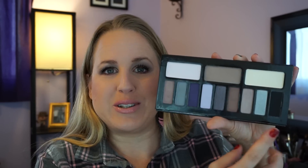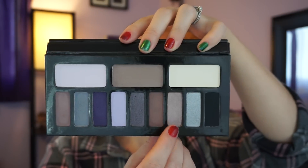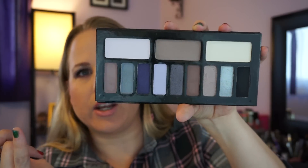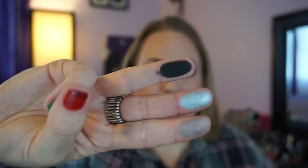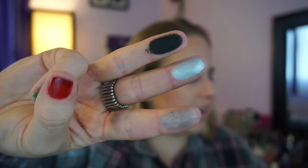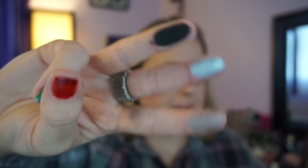Now we're going to do the Gravitron section — Gravitron, Lunacy, Dios, and Nightcrawler. Gravitron kind of reminds me of Megatron from Transformers! The black is a matte black. So the mattes in here are the light brown, the more chocolate brown, the black, and the off-white cream color. That blue is so pretty — it's like a very nice icy blue — and this is like a light taupe. Let's see how this black swatches.